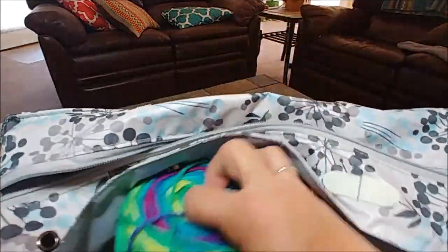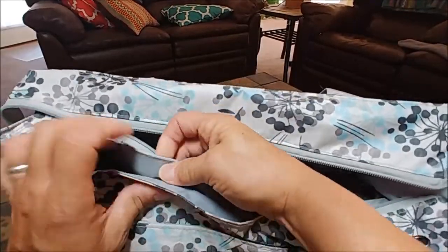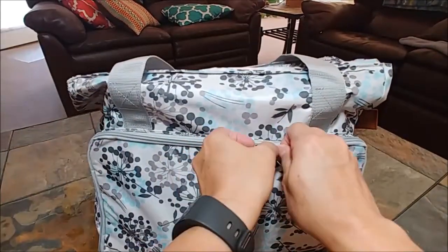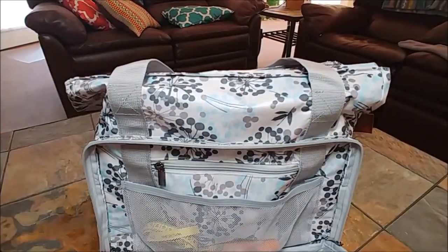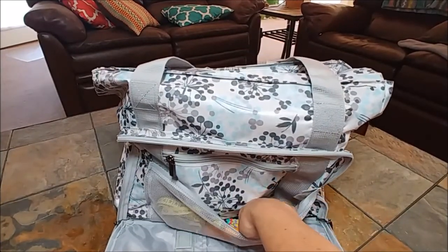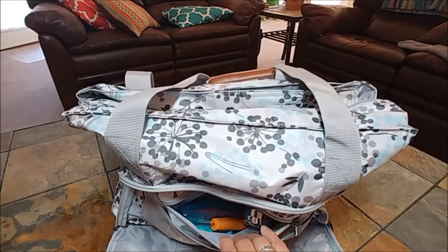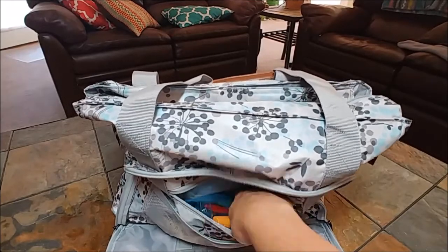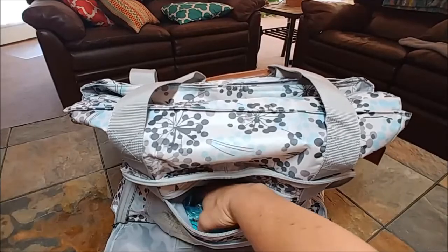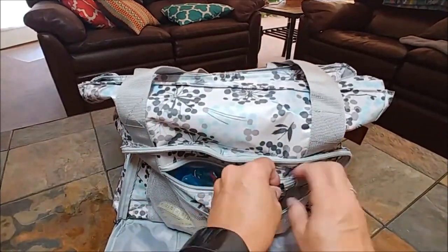I'm going to snap this back — and see, it'll easily snap with your yarn in there. On this side I'll unzip this and you have this pocket. Here I put a tape measure and the current hooks I'm using to loom, my most common ones. There's another zipper pocket here where I have more loom hooks that I don't use as often, a row counter, and my Clover pom-pom maker. That all easily fits in there.